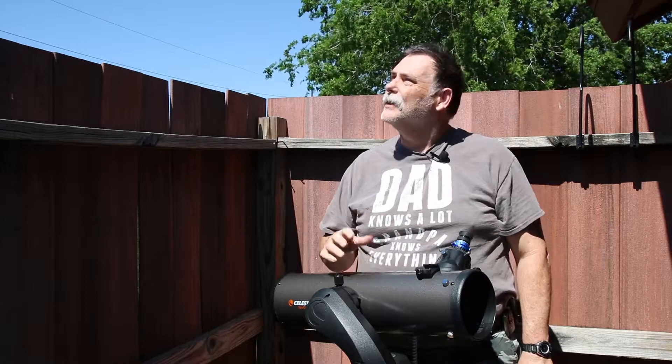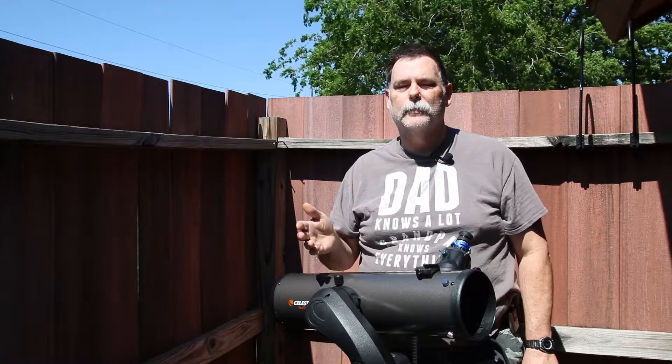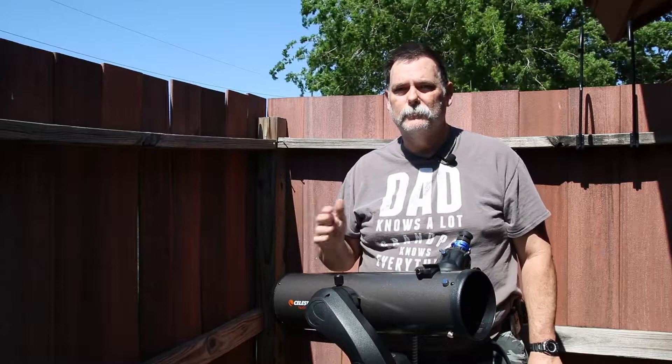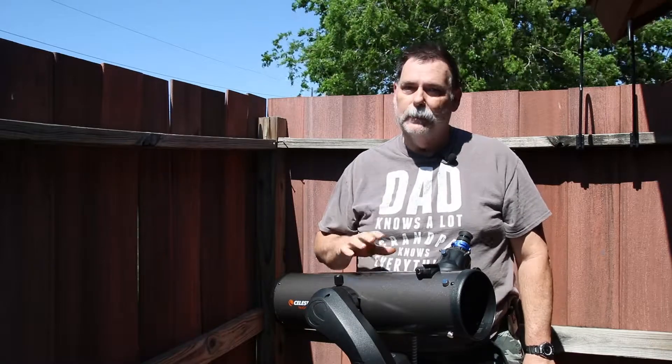It's a nice bright day outside, there's virtually no clouds in the sky right now, which has been weird because the past couple of months we've had nothing but clouds, day and night. Anyway, I'm going to talk about viewing the sun with the telescope. It can be done,